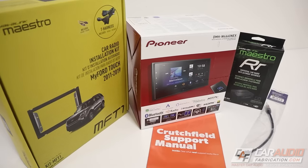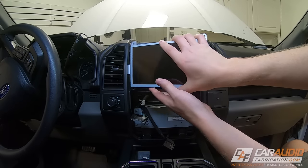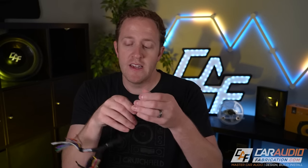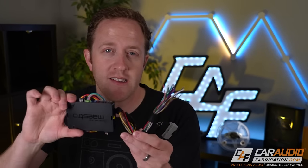Not all hope is lost, because companies make devices that allow us to interface with the factory system and our aftermarket radio. When you install an aftermarket radio, you take out the factory radio, unplug it from the factory harness, and plug this interface device into the OEM plugs. It properly interprets all of the signals coming from the vehicle and gives us the typical wires we're used to in order to connect to our aftermarket radio.